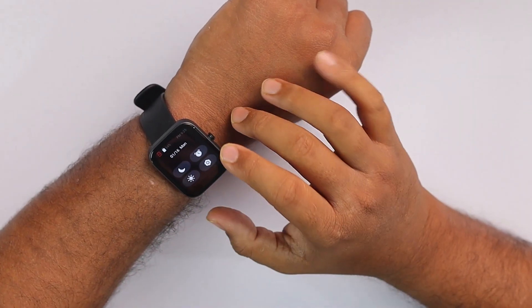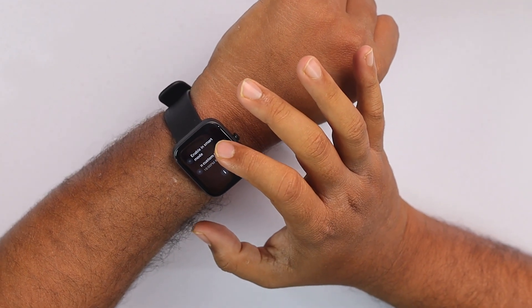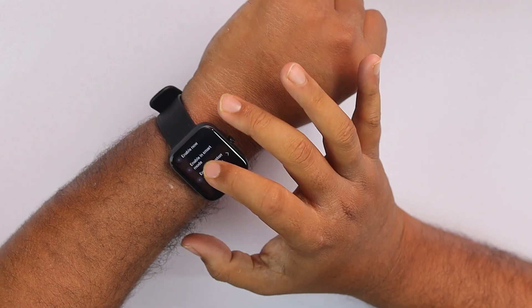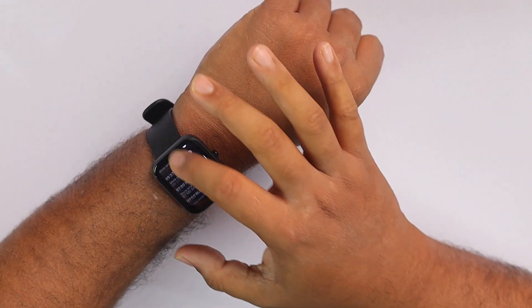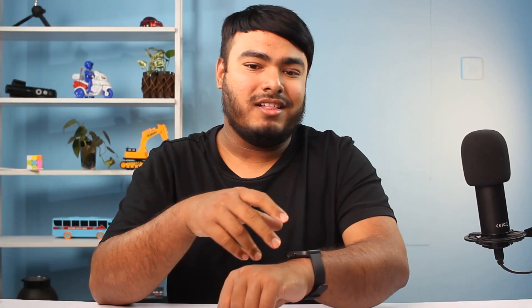Let's see what's up here. We have Do Not Disturb mode, with smart mode and custom mode options. We can schedule the Do Not Disturb mode — like if you're at work, you can schedule your work hours and it'll automatically activate, which is a cool feature. Then we have alarms — you can set a lot of alarms, as you can see I have many, not just five. Other smartwatches typically have three to five alarms, but this one can have many.